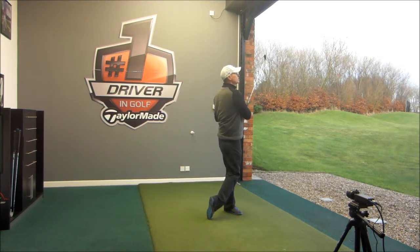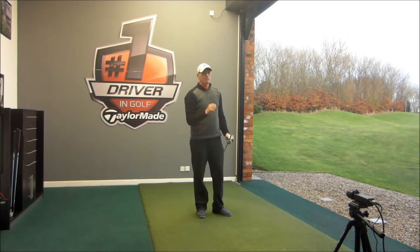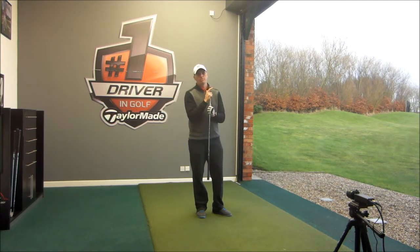It feels very good off the face. Feels like the ball kind of jumps off the face a little bit more. Very, very easy to hit, particularly for those guys who struggle getting their mid-irons in the air. And the great thing about this set is there's the option of 3, 4 and 5 as a hybrid. The irons themselves just start at 5 iron.